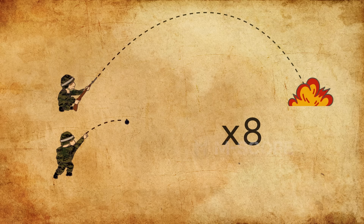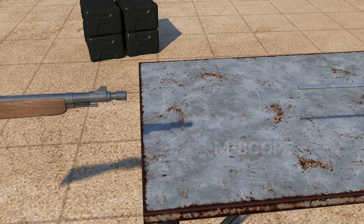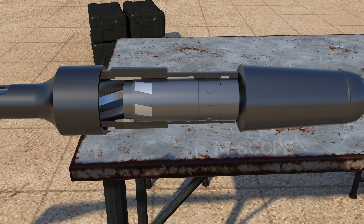A rifle grenade is a grenade fired from a gun — it flies eight times farther than when thrown by hand. Special devices are used to fire hand grenades from rifles. Rod launchers attach a bar to a grenade, insert it into a rifle, and fire it using a blank cartridge, but this method failed due to too much pressure on the rifle. As an alternative, cup launchers were developed, where the gun's propelling gas pushes the grenade away.